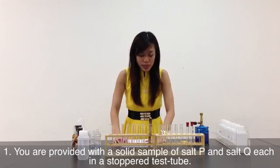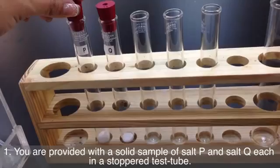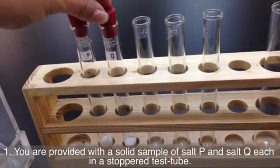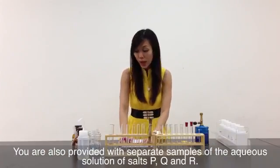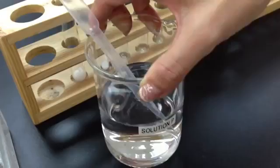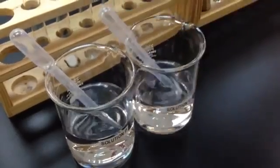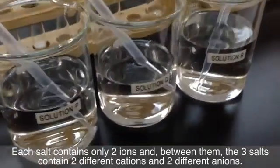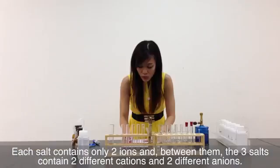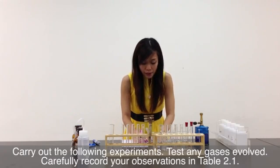It says here: you are provided with a solid sample of salt P and a solid sample of salt Q, each in a stoppered test tube. You are also provided with a separate sample of aqueous solution of salt P, Q, and R. Each salt contains only two ions, and between them, the three salts contain two different cations and two different anions. Carry on the following experiments.